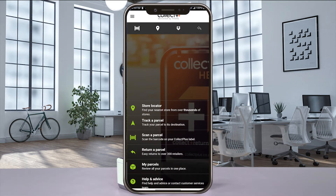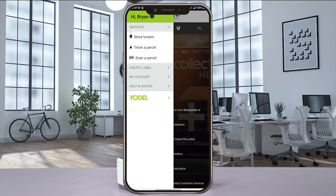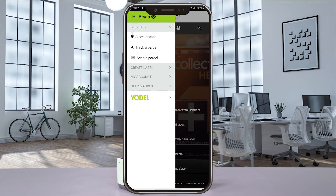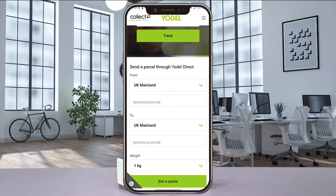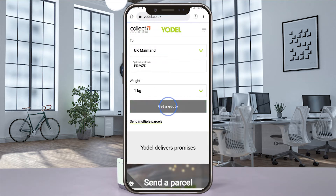Open the Yodel Collect Plus app on your mobile device and log in. From the drop-down menu, select Create Label and your browser app will open. Enter the postal codes you're sending from and sending to along with the package dimensions, and select Get Quote when you're done.